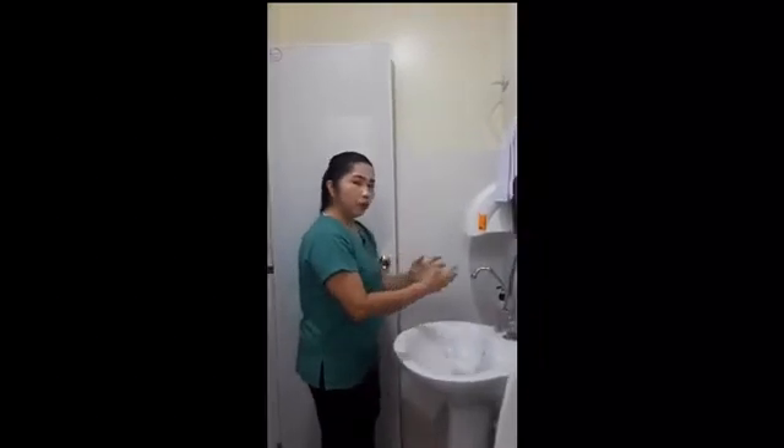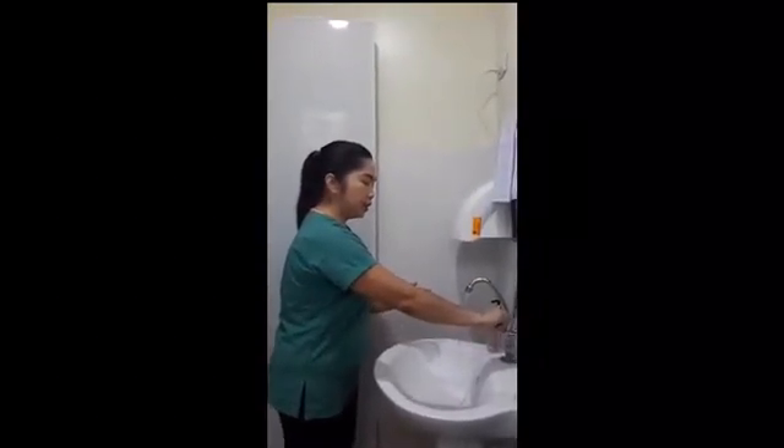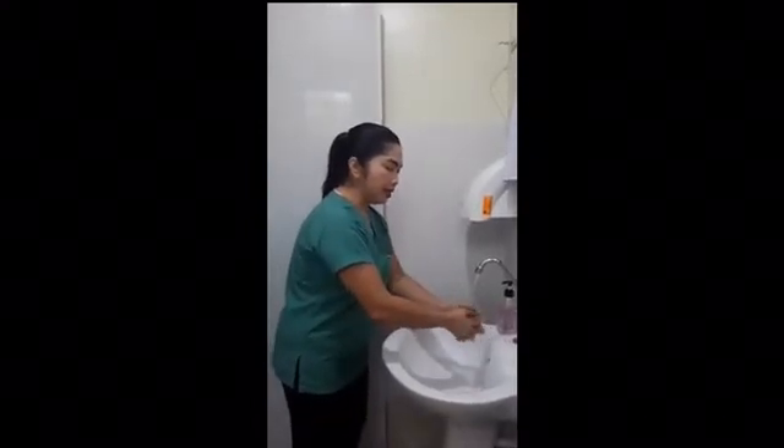Now we are going to open our faucet. Medical hand washing is only done in the hospital. It is a clean procedure, not a sterile procedure. Now we will wash our hands.